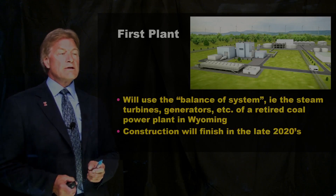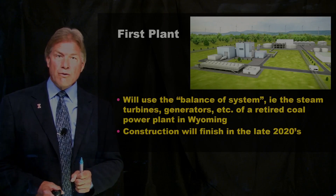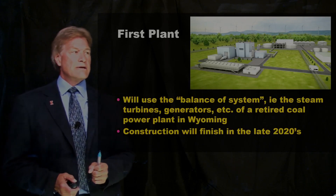The first plant is going to be built in Wyoming, next to a retired coal power plant. Construction will finish in the late 2020s.